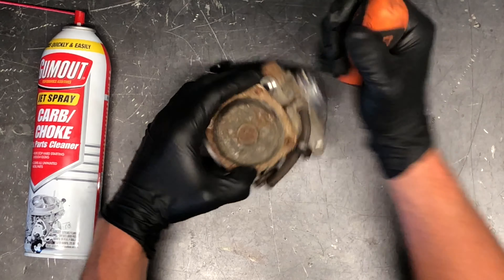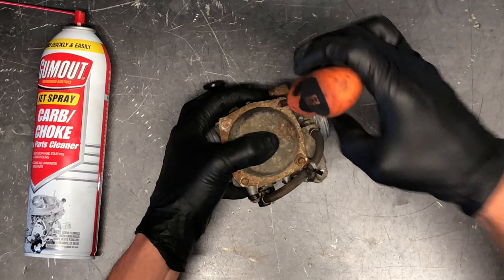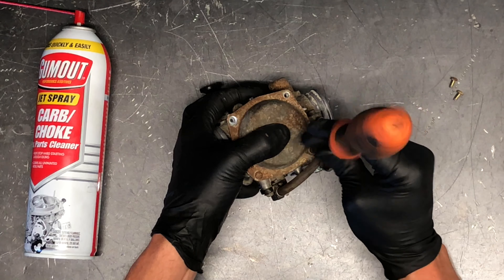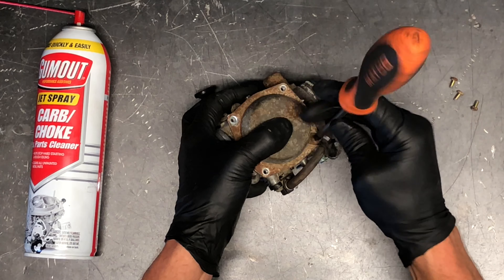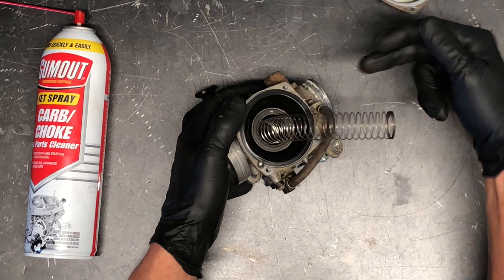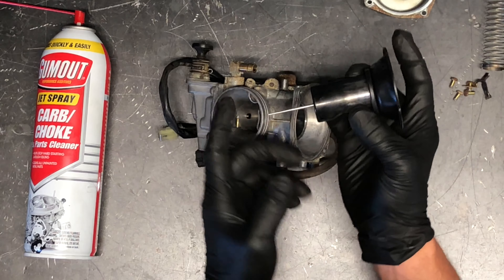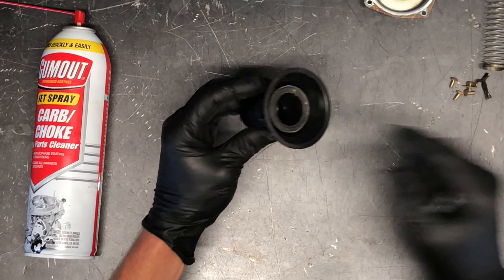Next we're going to pull the top cap off with the diaphragm and I'll show you how to adjust and replace the needle. Hold one finger on the top and one on the bottom of the carburetor when you pull this cap — there is a spring underneath, but it's not going to go flying. Be careful not to yank it off too quickly, as that can rip the diaphragm. We've got your cap, your spring, and then push your rubber diaphragm out with the sliding needle. You can clean all of this out with carburetor choke cleaner. Inspect the diaphragm carefully — absolutely no rips or tears.